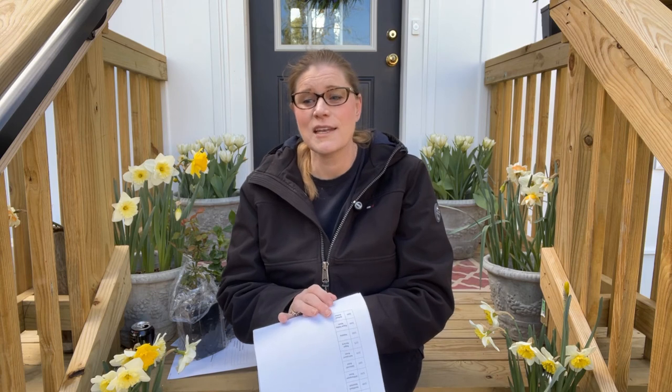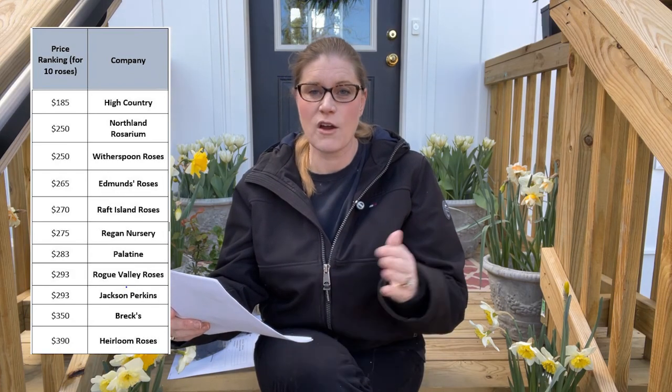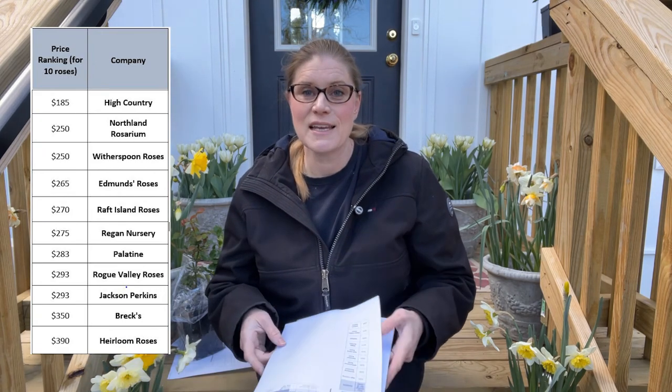If you have any concerns about buying a smaller rose, you're only going to have to baby it initially as you're hardening it in and getting it in the ground. But these roses are going to be about the same size as your one to two year old roses in a matter of time. So if there's a very unique rose you've found, have no worries about buying it in smaller form — it'll do just fine in your yard. Racking and stacking, High Country, Northland Rosarium, and Witherspoon Roses are your lowest cost right now. The most expensive — your top three — would be Jackson and Perkins, Weeks, and Heirloom Roses.